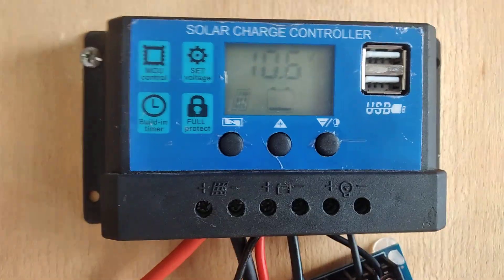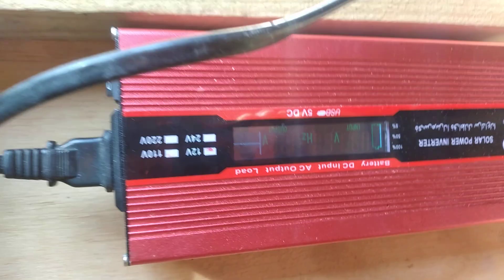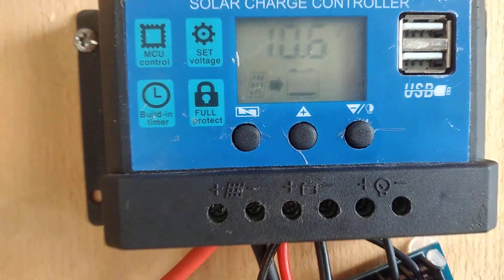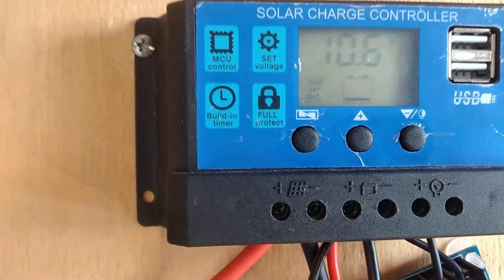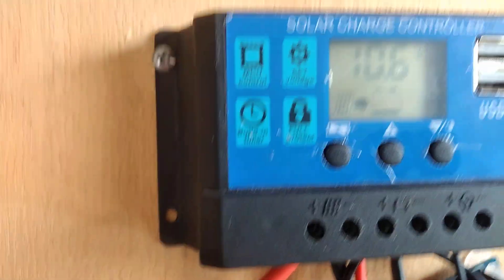The main purpose of this video is to show you how to use it. You can see the batteries are at 10.6 volts because I've been running this inverter for almost the whole day, so it's draining the battery. I'm also going to be changing that inverter because it's a modified sine wave — I'm getting a pure sine wave inverter which is already on its way.